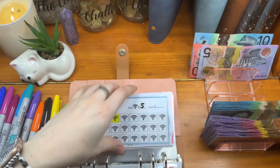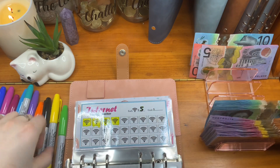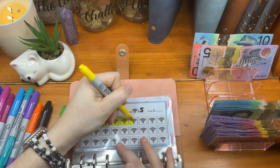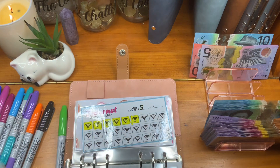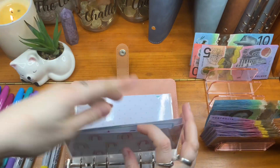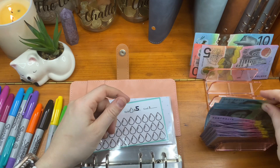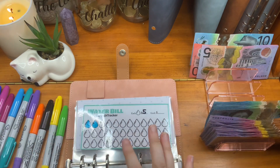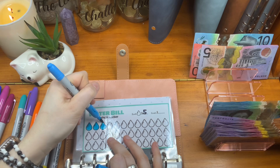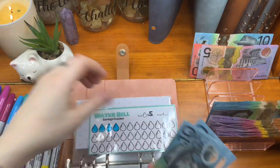Internet is getting $10 as well. So that is two of these, and that is also $20, $30 in internet going in. Water is getting $10 as well. I will be getting one of these water bills soon, but it shouldn't take too much to get enough to pay the water bill, thankfully. And that is $10, $20 in water.